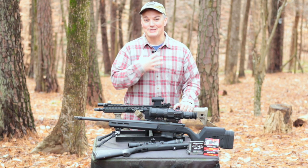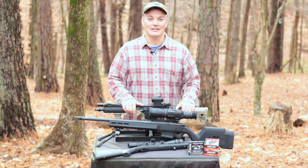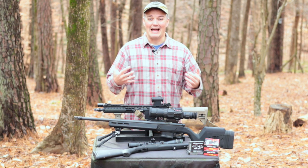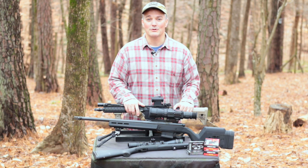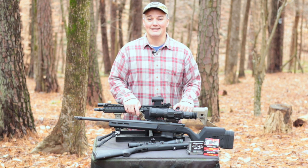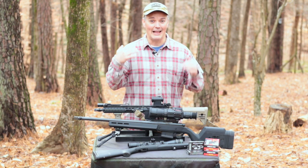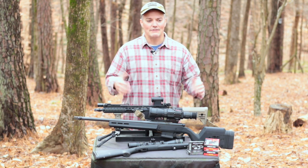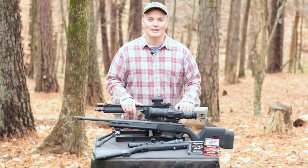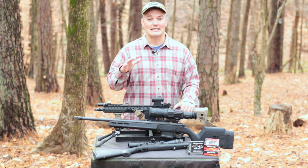A couple things are really important for you to know about what you heard in this video. First of all, I use some pretty expensive microphones, so what you hear in my videos when I shoot suppressed is going to sound louder than on videos done with different microphones, because my microphones don't attenuate as fast — meaning they don't cut off loud noises as quickly as cheaper microphones. So that means suppressed shooting on all of my videos is going to sound louder than you'll hear on other videos.